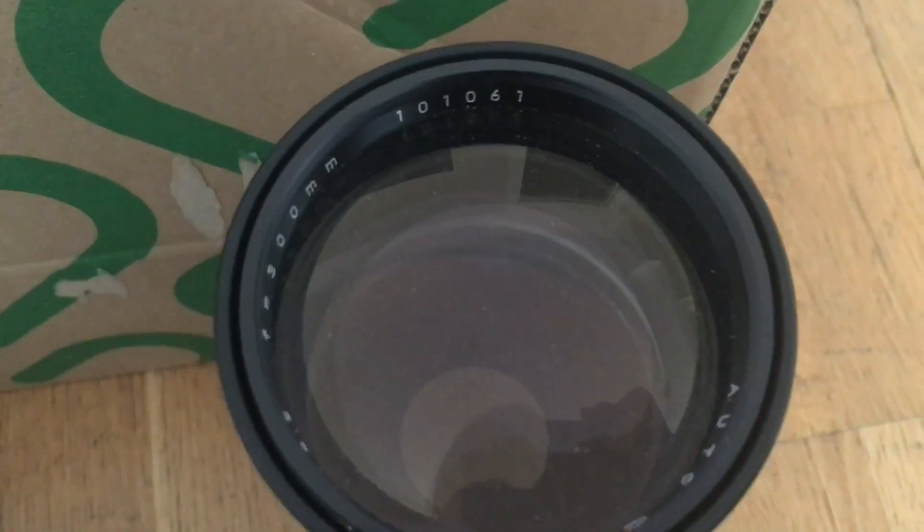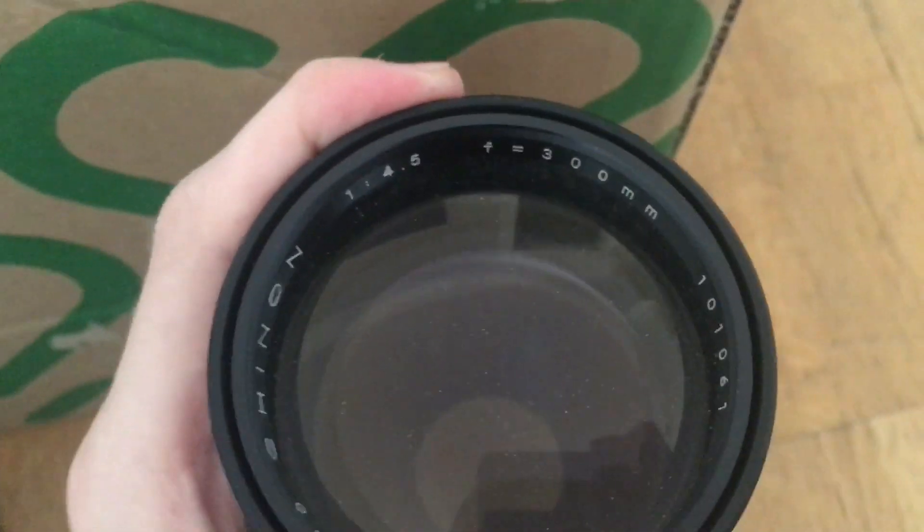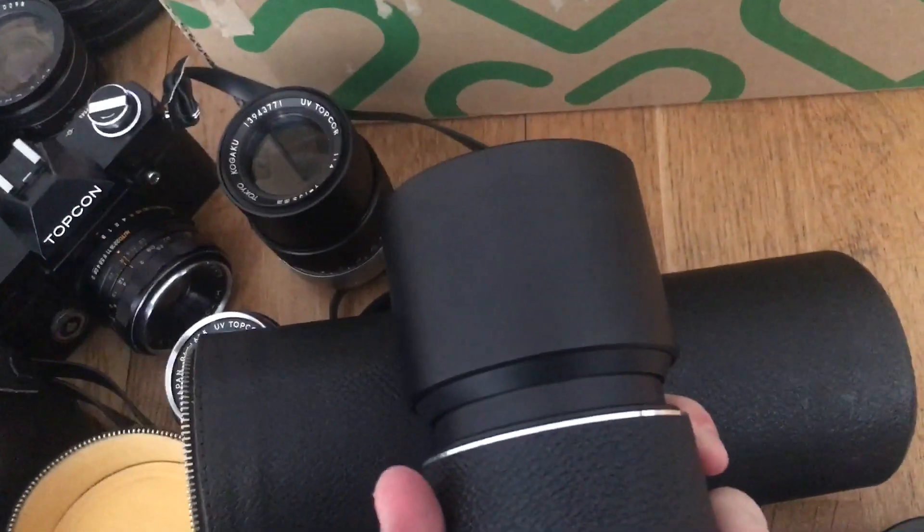Last lens here — this is a massive lens. With this kind of ring I would assume either Xenon or Steinheil. It is a Xenon 300mm f/4.5. My longest telephoto lens is a 400mm, but this is really heavy. Let's see — I guess it's M42 mount. Yeah, okay.